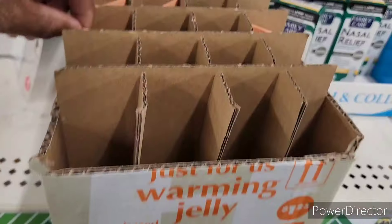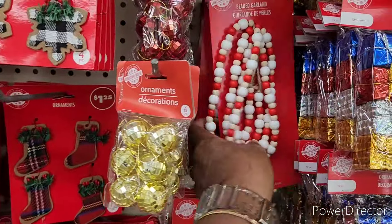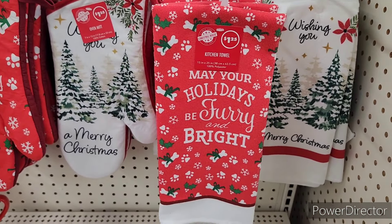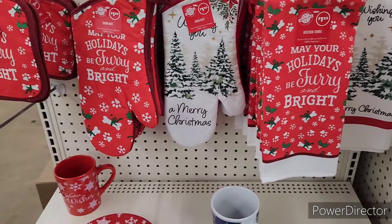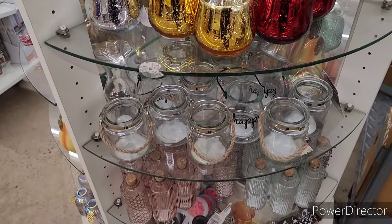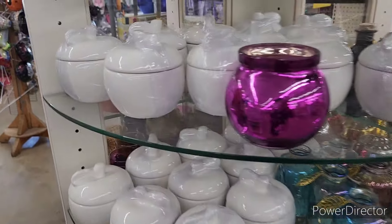Let's go ahead and move on. Okay, that's the warming jelly. All right, they have some more little ornaments over here — I just love these little beads, so cute. Now these are nice: 'May Your Holidays Be Furry and Bright.' I love that red. 'Wish You a Merry Christmas.' And then over here on the little display, they have the mushrooms, pumpkins, birds, little Halloween bottles, and candle holders. All types of little decor over here. We normally look at this a lot and they hardly ever change out their little display.